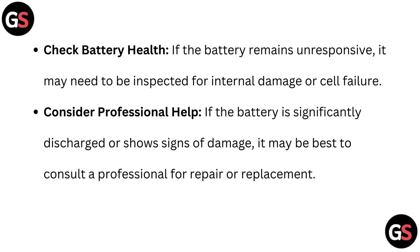Check battery health: if the battery remains unresponsive, it may need to be inspected for internal damage or cell failures. Consider professional help: if the battery is significantly discharged or shows signs of damage, it may be best to consult a professional for repair or replacement.